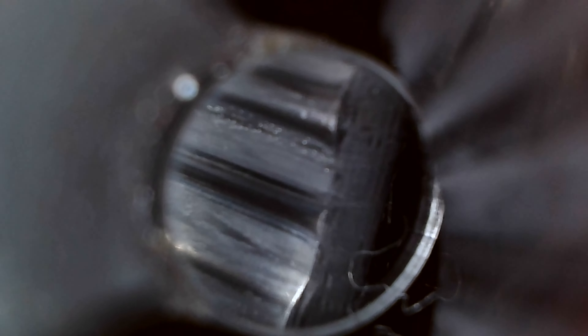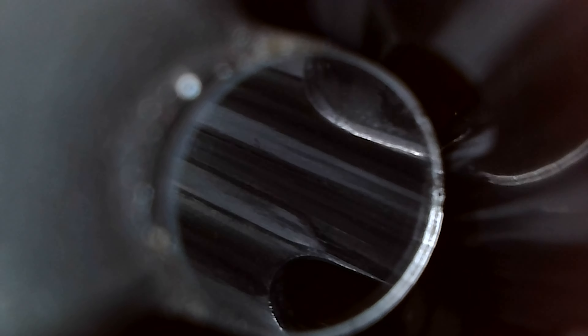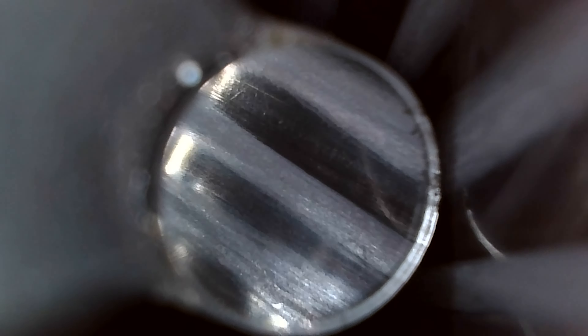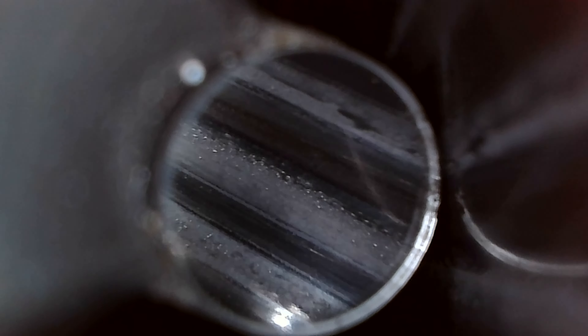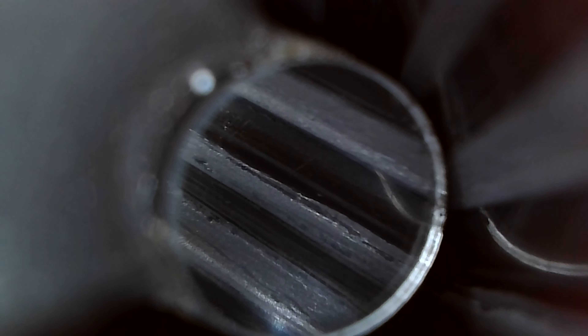I always look at it like if you were to ever need your pistol — like really, really need it — and be in a situation where you're going to put a bunch of rounds through it, it's always better in my opinion to start from a fresh slate. You can obviously go longer if need be. So yeah, that kind of sums it up — appreciate you watching.